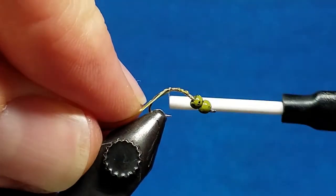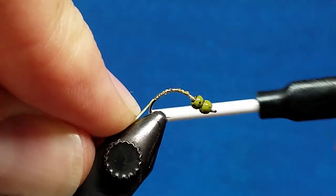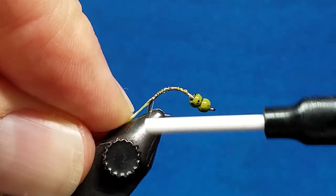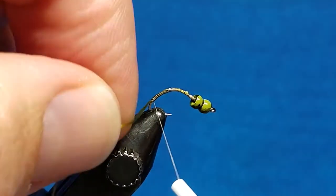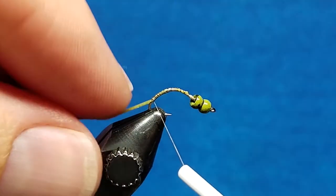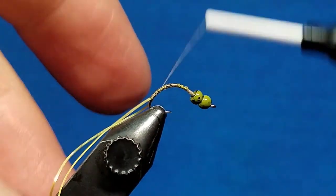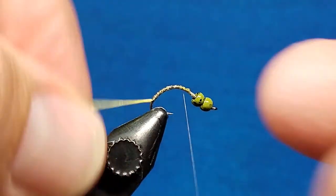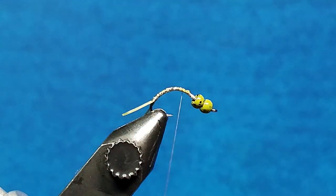I'm going to take those wraps down to where I'm about an eighth of an inch above the bottom of that hook bend. I don't want to take my material all the way down there — I want to leave that little bit of a gap. That just ensures that as I fish it, it holds the fish and sticks the way that I want it to. It doesn't crowd that bend up so that I lose grip with the shrunken gap of a hook there — that would be a negative thing.